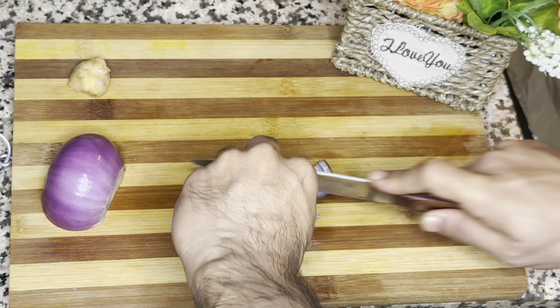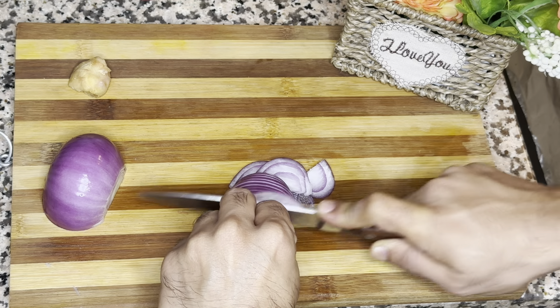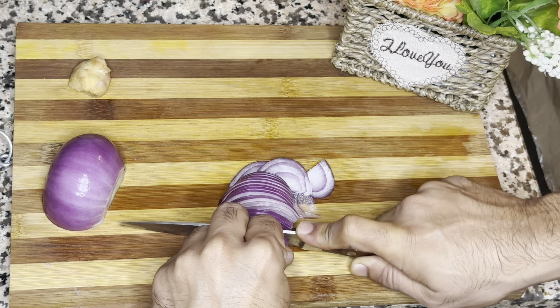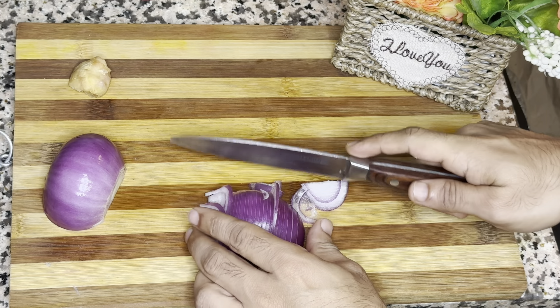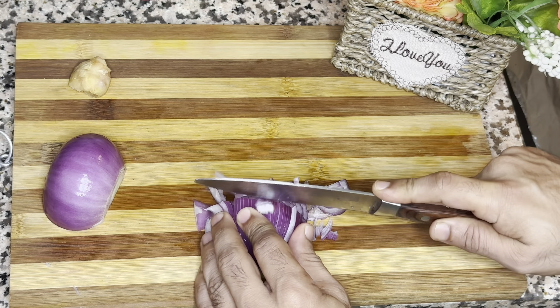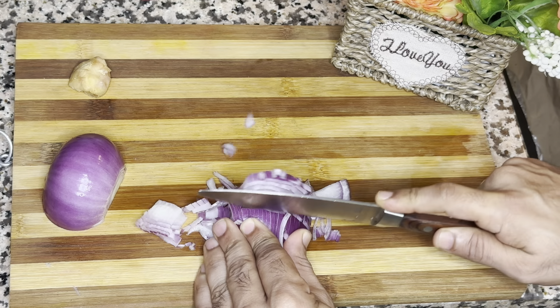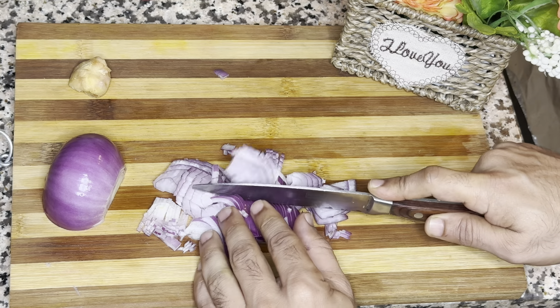Despite its bitter taste, like many other foods that sting our taste buds, bitter gourd packs a ton of nutrients. This vegetable with the scaly green exterior is great for controlling blood sugar levels naturally.